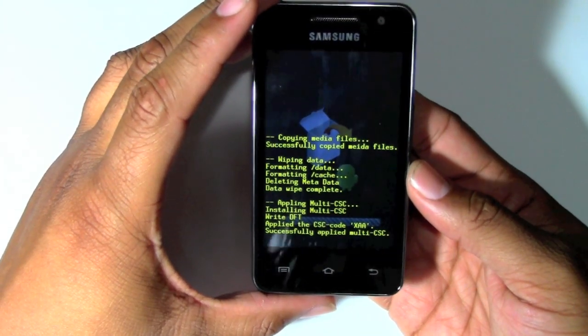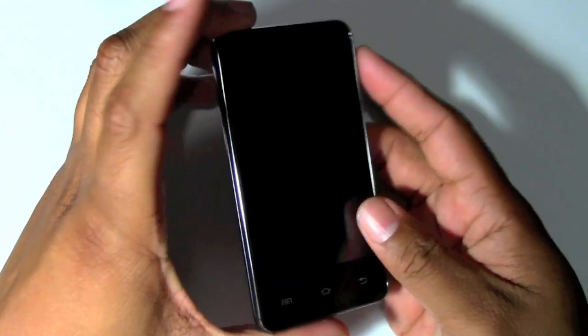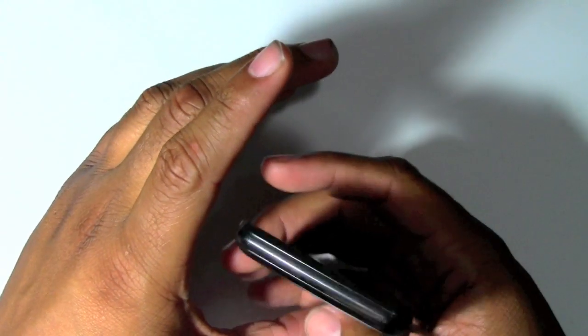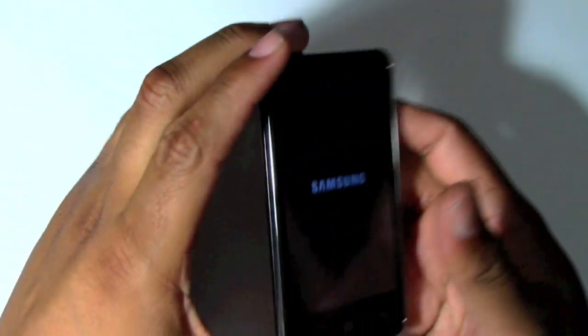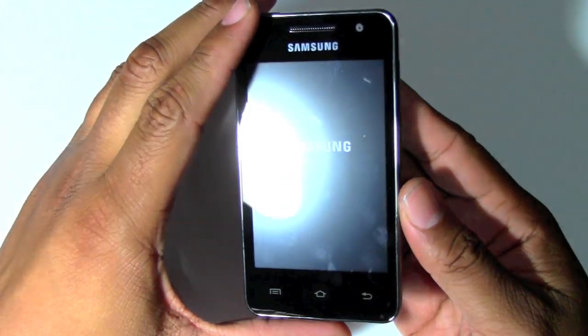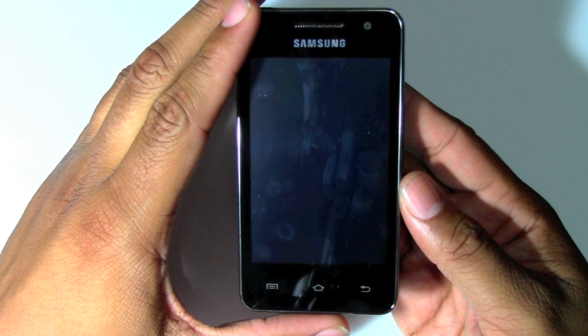Cool little player here — $149.99, 8 gigabytes. I believe it has a memory card slot. Oh, you take the back off — that's how you put the memory card in there.